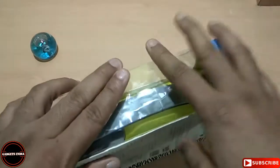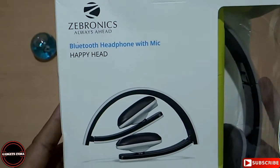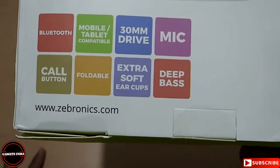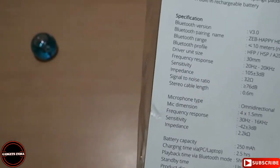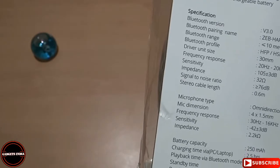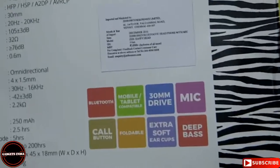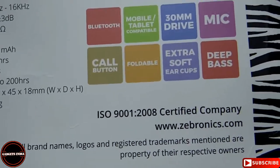Amazon has almost destroyed this outer casing. Now going back to the casing, on the top of the pack it shows Bluetooth, mobile and tablet compatible, 30mm driver and mic. It has deep bass, extra soft earcups, foldable design, and a call button. On the back side it has details on driver unit size and impedance level. The battery capacity is 250mAh giving a playback time of 5 hours, which is pretty less. It is also ISO 9001:2008 certified.